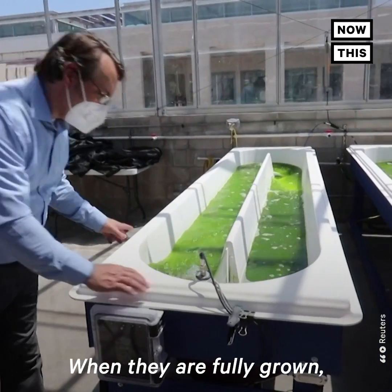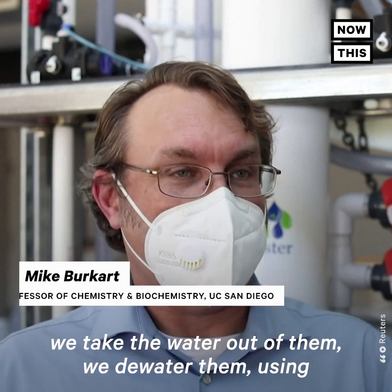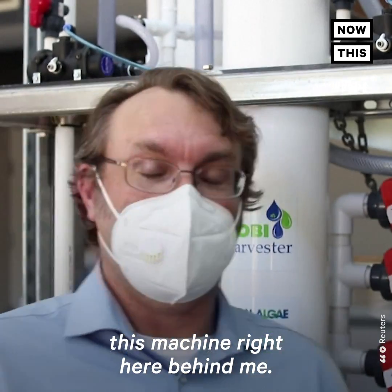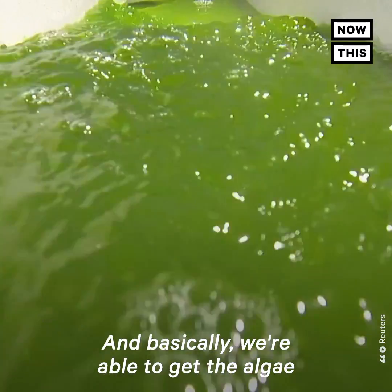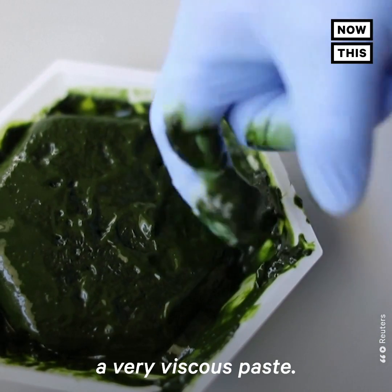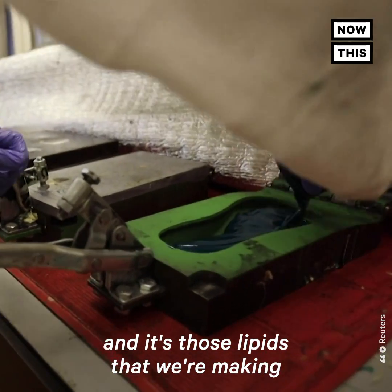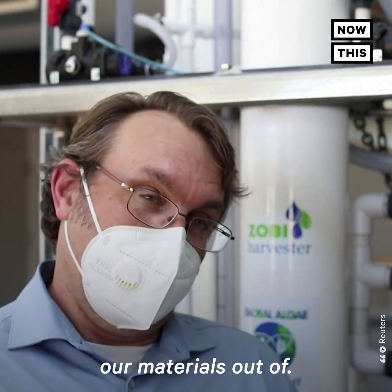So we begin by growing algae. When they are fully grown, we take the water out of them — we dewater them using this machine right here behind me — and basically we're able to get the algae down to a very viscous paste. We extract all the lipids out of that algae, and it's those lipids that we're making our materials out of.